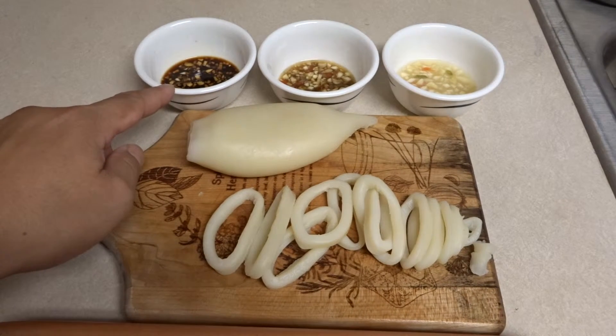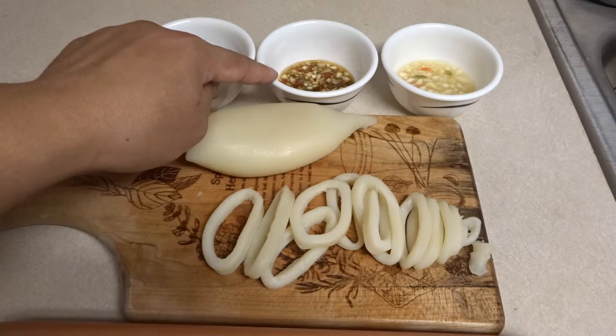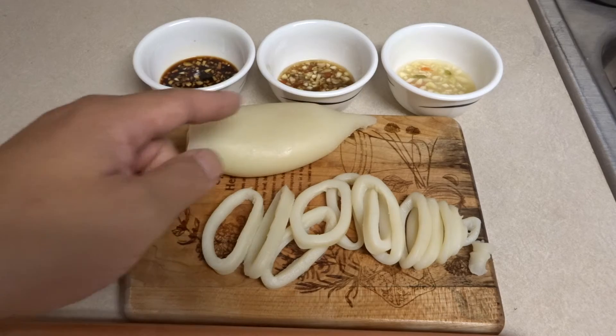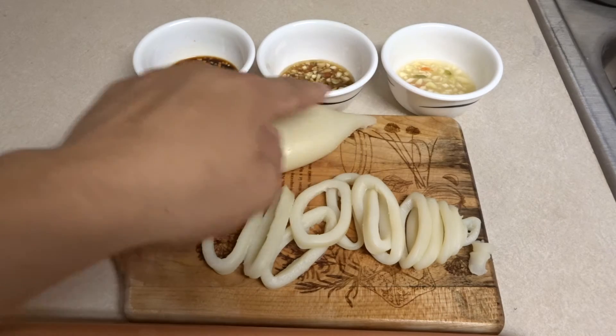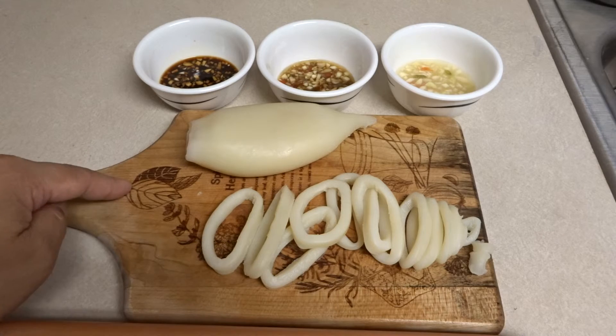This is soy sauce with garlic and chilies. This is fish sauce with garlic, chili, and lime. This is just lime, salt, and chili — and I really like this one out of all of them, but most people like the fish sauce one. The soy sauce one is okay. Your preference.